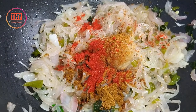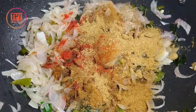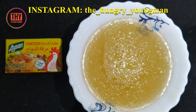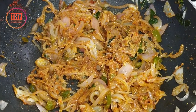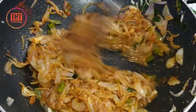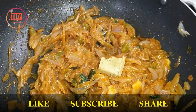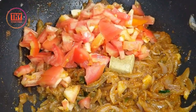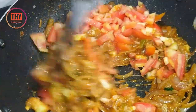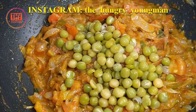Add 1 tablespoon of coriander powder. Mix all the spices well. We have taken Maggi cubes and meat stock — add 2-3 tablespoons of meat stock. Sauté it well. Add half a Maggi cube, then add finely chopped tomatoes. Add boiled green peas, then add the meat.